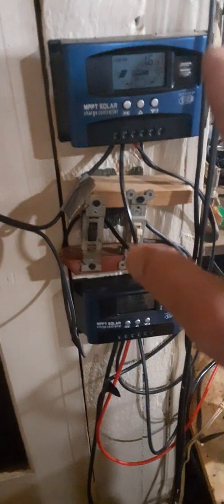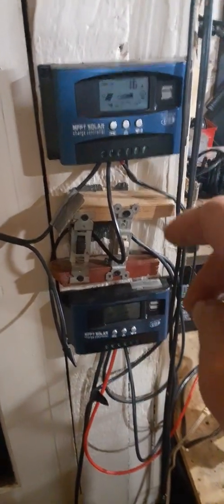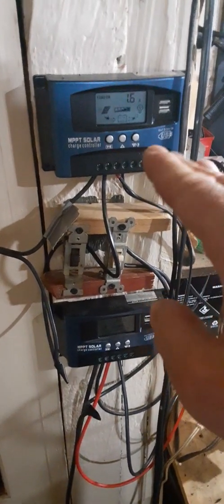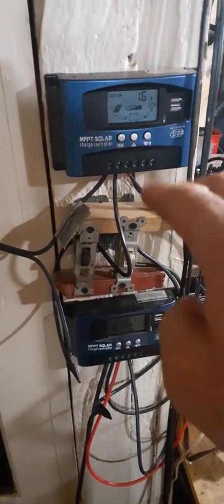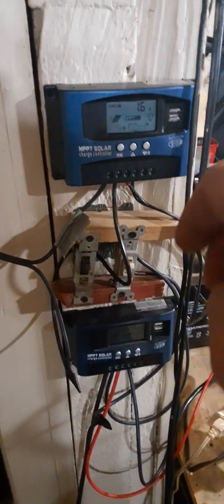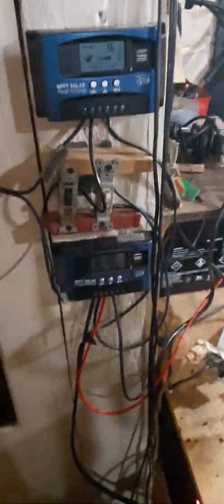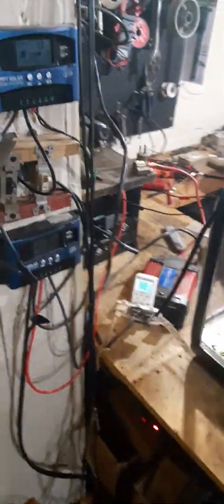You want to use MPPT controllers — don't use the pulse-width modulation ones, the PWM or whatever. There's a different kind that comes with a lot of kits. Get one that you can read the amperage on so you can figure out how much kilowatt-hours you're using.